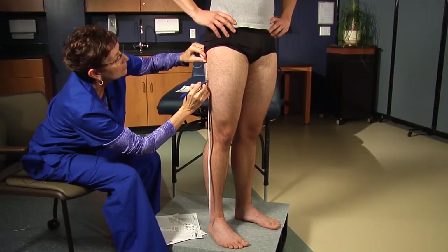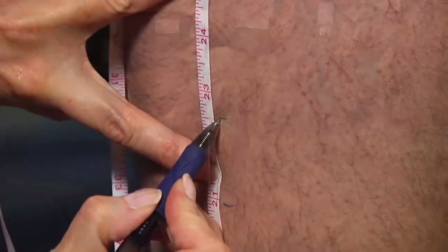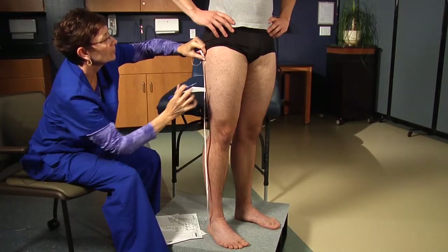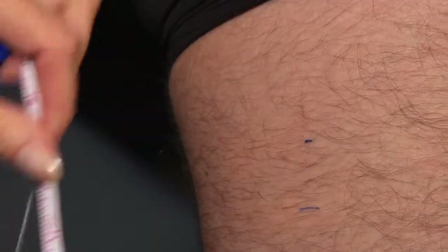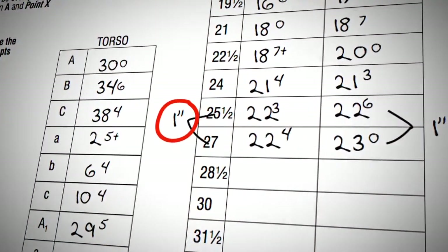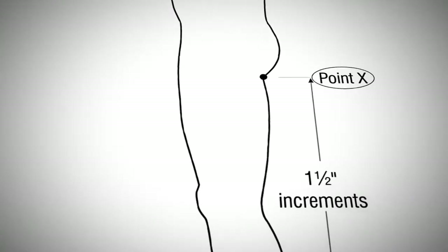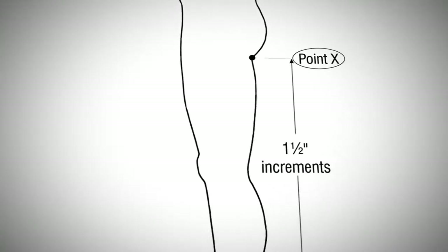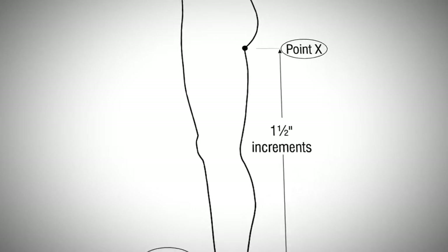Make a pen mark on the side of the leg right below the knee, then measure up the rest of the leg. The top two circumferences may not be one and a half inches apart — if so, measure the actual distance between the two and record the distance on the chart. When measuring for the lower torso, legs, and feet, make a zero mark of the measuring tape at point X, which is the fold of the buttocks.